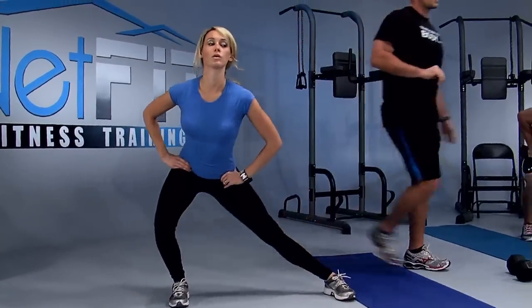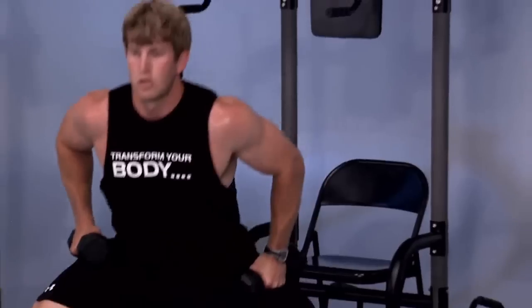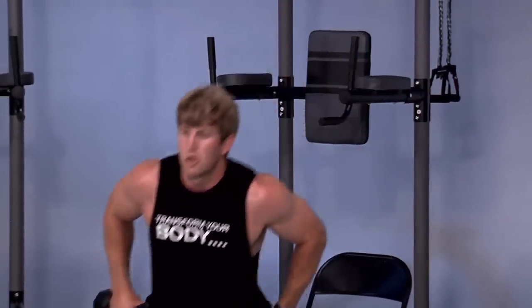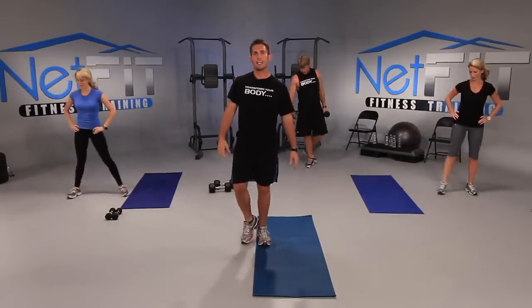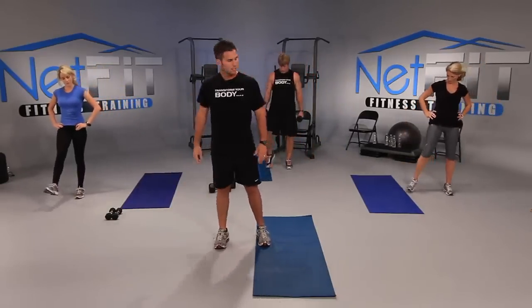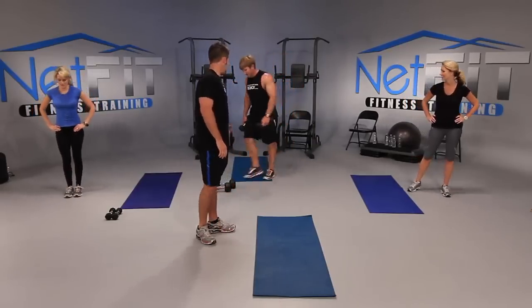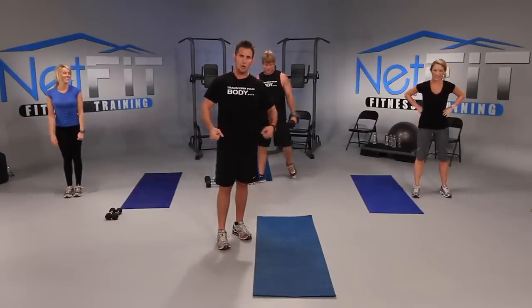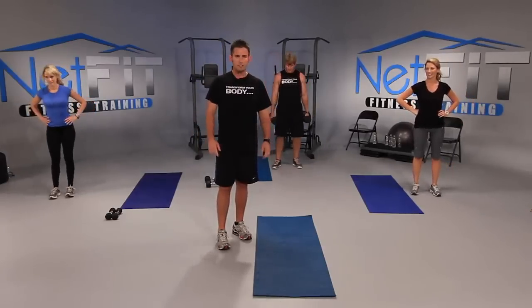Let me get a few more in. Last five — count with me: four more, four, good, chest up, three, last two, one more. And good. Let's shake that leg out. Do y'all feel that? Good. Justin, is that heavy enough? No — let's go a little bit heavier. How about you at home? Are you holding heavy enough dumbbells? If not, grab heavier ones.